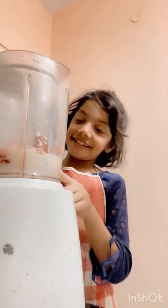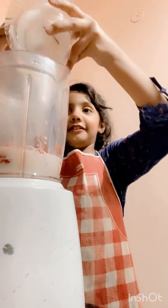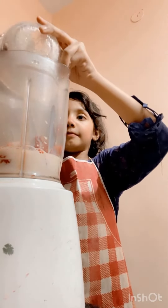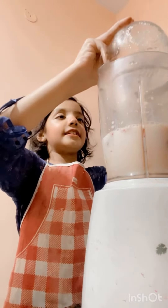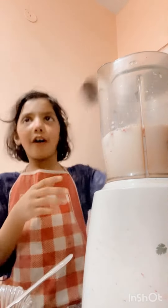Do you think this milk is enough? I don't know. Now let's add the sugar. I love sugar. Now it's time to put our sweet sugar. Now we are done. Now it's time to mix it on.